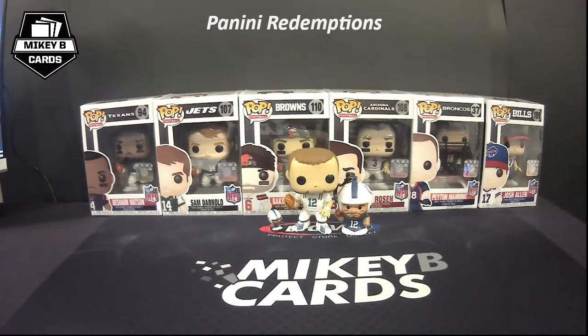What's up everybody, it's Mikey B of Mikey B Cards, here tonight to talk to you about redemptions — specifically Panini redemptions. Some people kind of loathe when they hit redemptions in one of their boxes, but I might be one of the few that actually really likes them. I like redemptions because even though you don't get your card right away, I find a ton of enjoyment in knowing a really cool card is coming in the mail. Sometimes I forget about them and then next thing I know they're in my mailbox, which is just one of the coolest feelings ever.